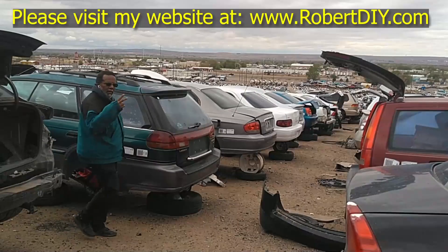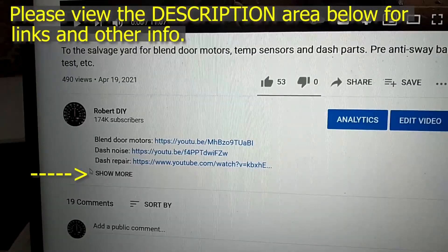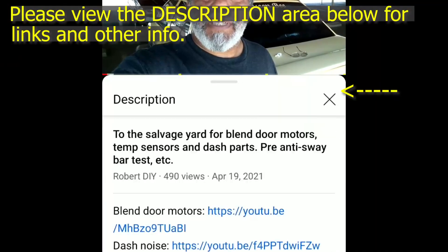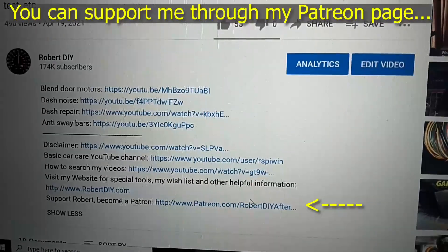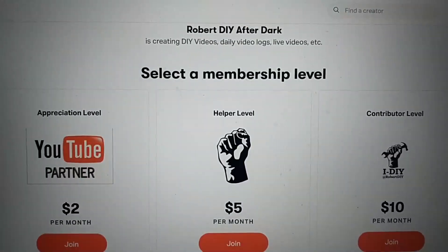Welcome to hanging out with Robert — that's me. This video contains things that I encounter throughout the day. If I complete a task and you'd like to see the details, you can click the link in the description below. This video also contains tips and tricks I've learned throughout the years. I plan on leaving this video accessible for about 30 days; after that you can view it through my Patreon account.